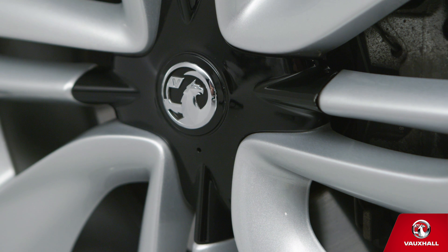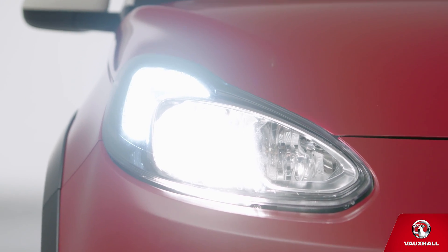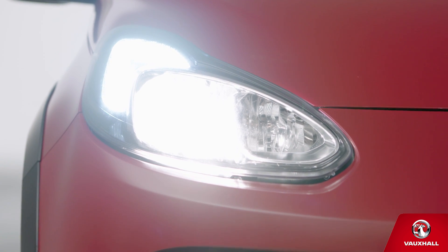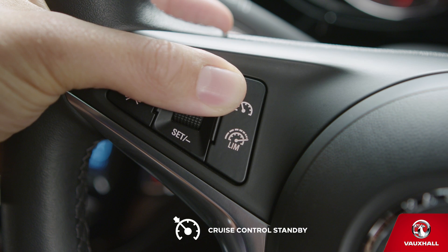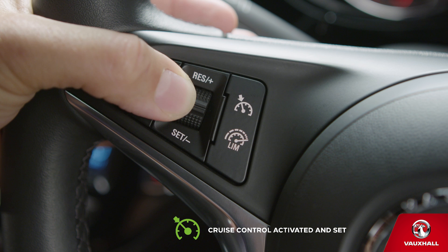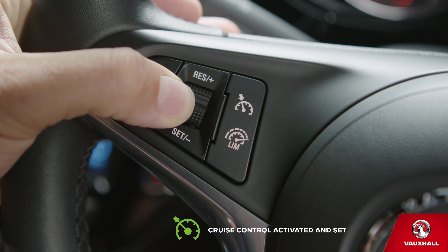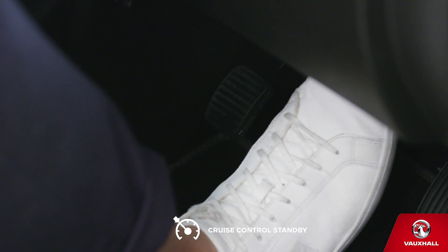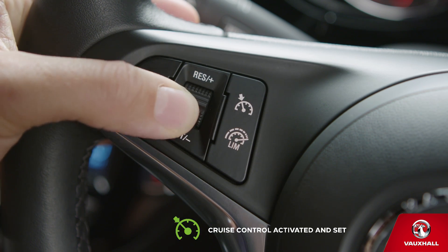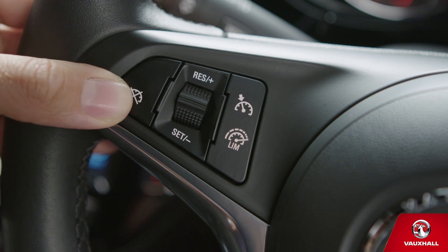The 50mph trudge through motorway roadworks — tricky to stick to the speed limit, isn't it? Not anymore, because as well as being the coolest motor on the road, your Adam is equipped with cruise control. Turn it on by pressing the button on the left of your steering wheel. Accelerate up to the speed you want, then just turn the thumb wheel down to set. You've activated and set cruise control — enjoy the ride. You can then increase or decrease the speed by pushing the thumb wheel up or down. Put cruise control on standby with a quick dab of the brake, and to reactivate it, just turn the thumb wheel to res. When you want to turn the cruise control off, just press the cancel button. You can do that at any time.